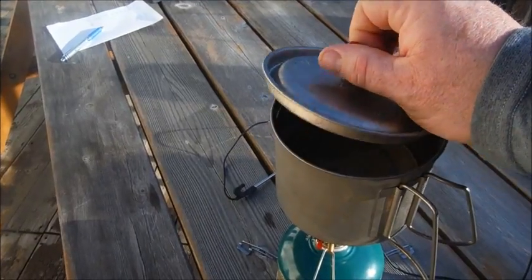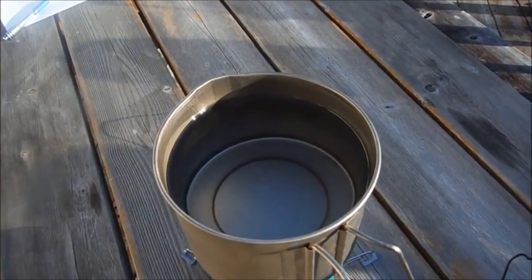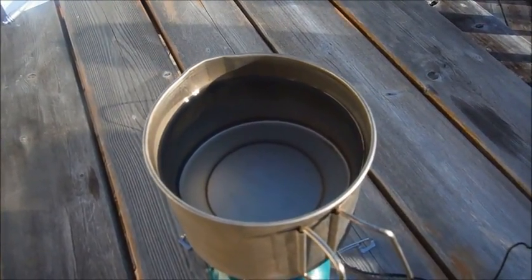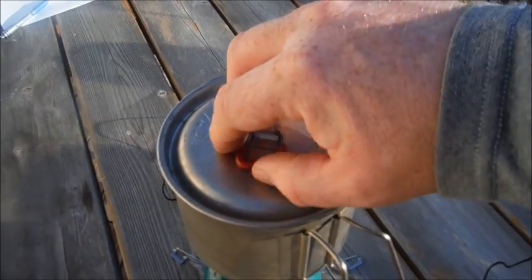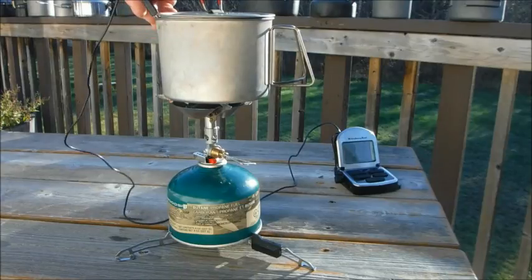The second test is going to be in my MSR Titan kettle. I've got 700 milliliters of water in there, which is about what I use for hot drinks or for a breakfast. Let's get the probe in there and start this test.